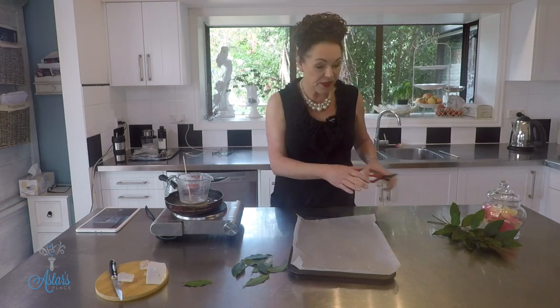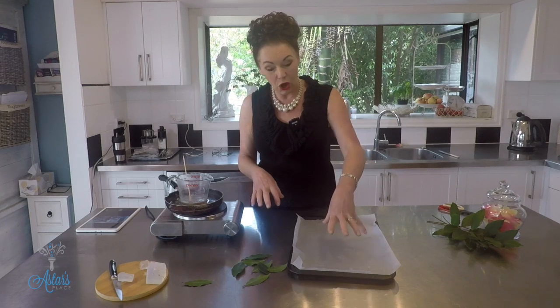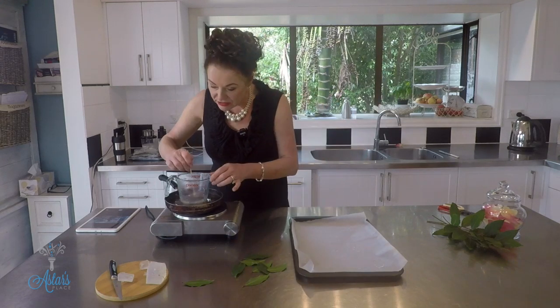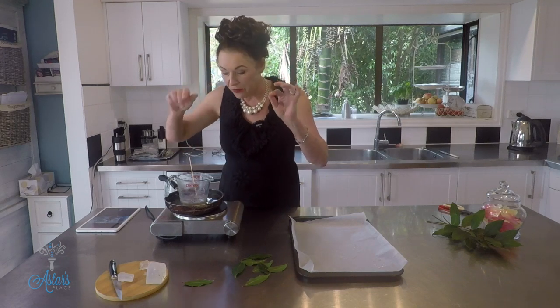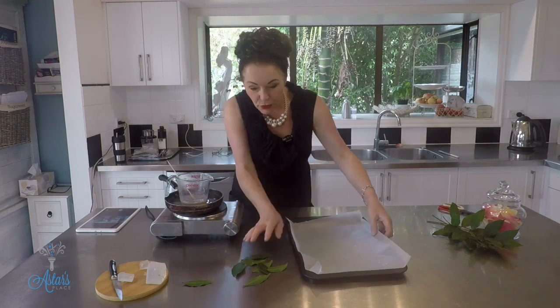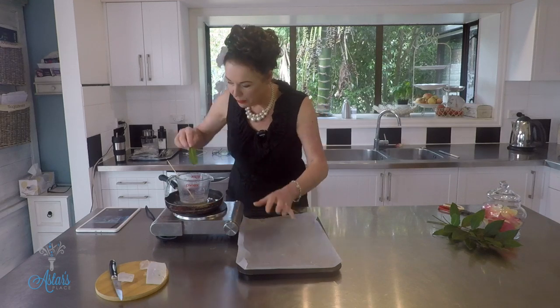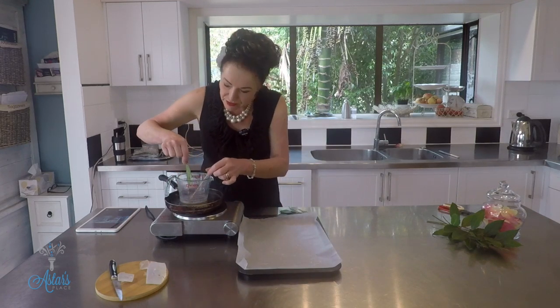You also need a flat tray with a piece of parchment paper on top of it. The reason you need that is because we're going to dunk the leaves in and then gently place them onto the parchment paper, and when they set it's easy to get them off. Give the soap base just a little stir — it might get a little bit of scumminess on top, just stir until it's all dissolved down.